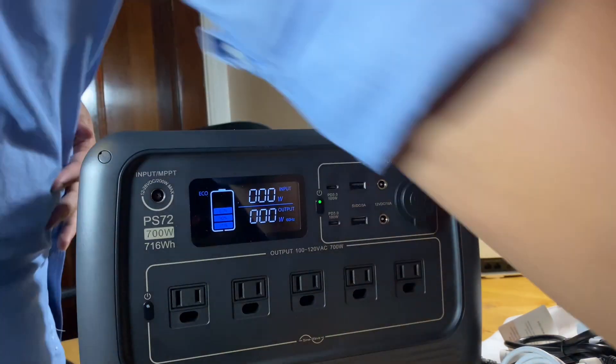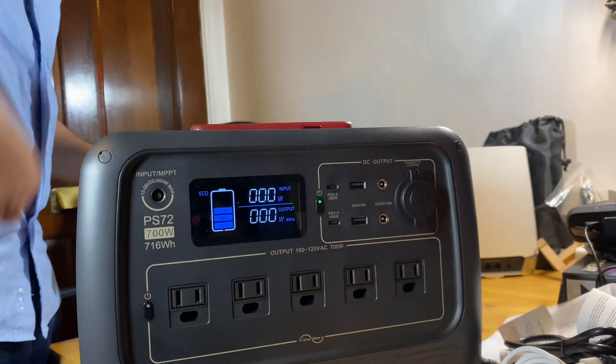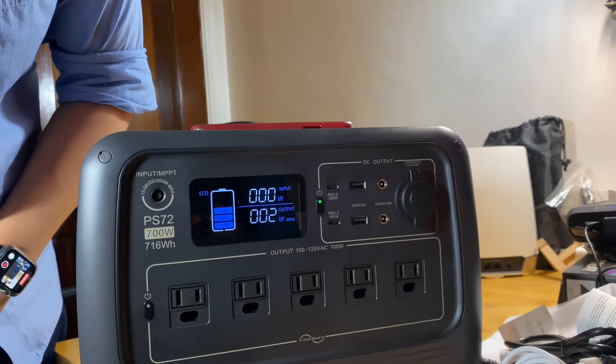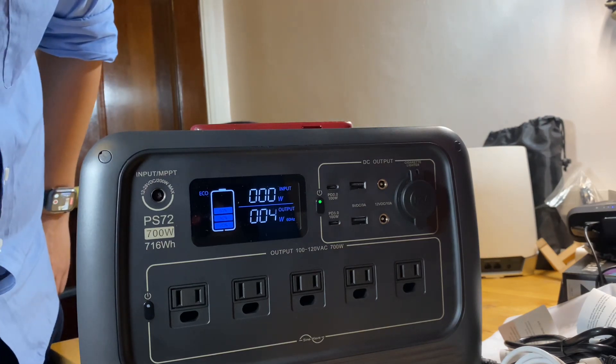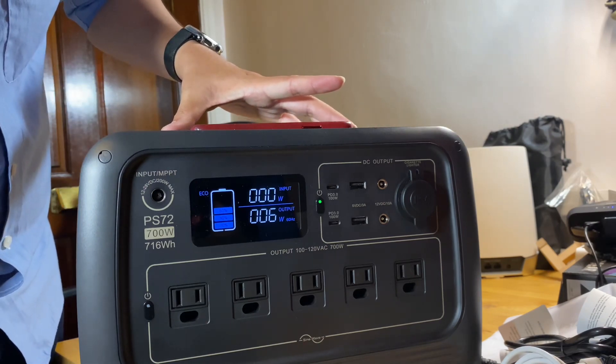Let's try the phone first. Now it's charging — I believe the wireless pad is rated at 15W. So the wireless charging pad is working.